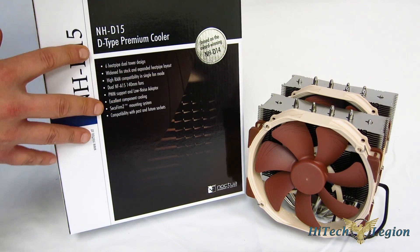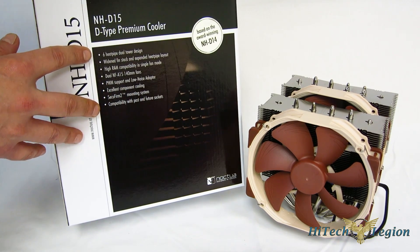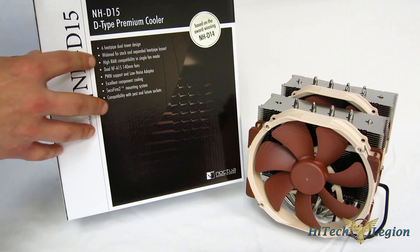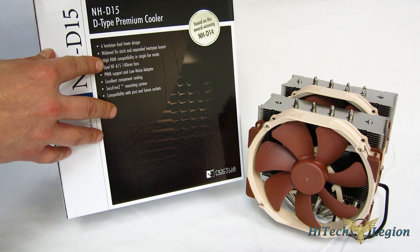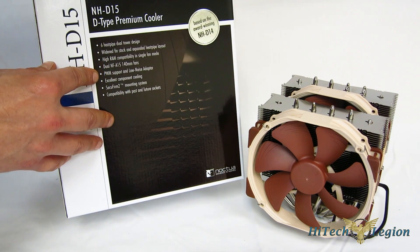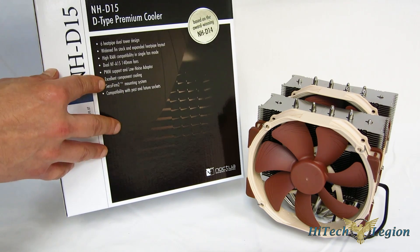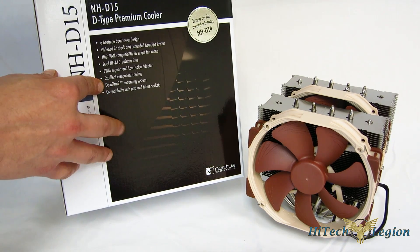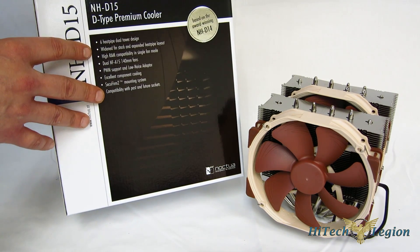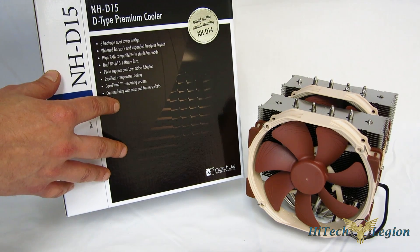Taking a look at the features: six heat pipe dual tower design, widened stack and expanded heat pipe layout, high RAM compatibility in single fan mode, dual NF-A15 140mm fans, PWM support and low noise adapter included, excellent component cooling, and the SecuFirm 2 mounting kit, which we've seen with the last couple of iterations of Noctua — it's really just an incredible mounting system.